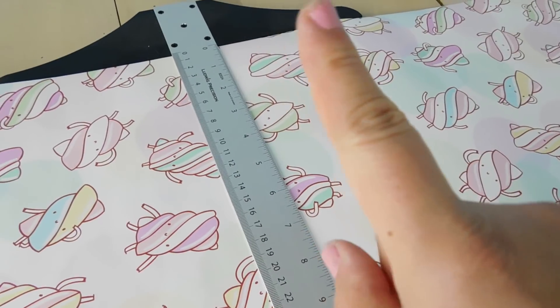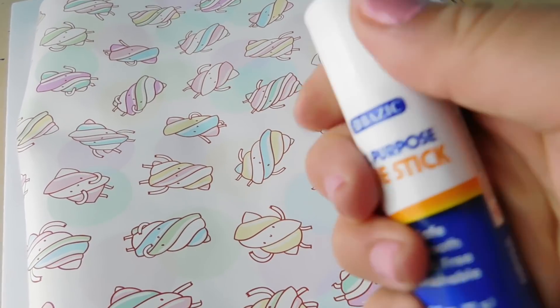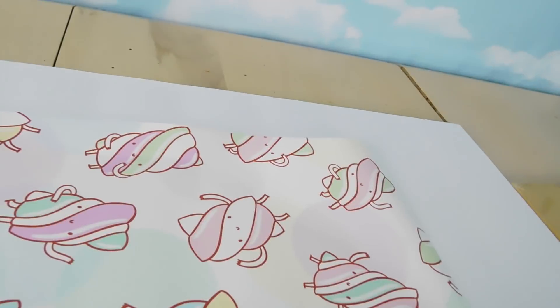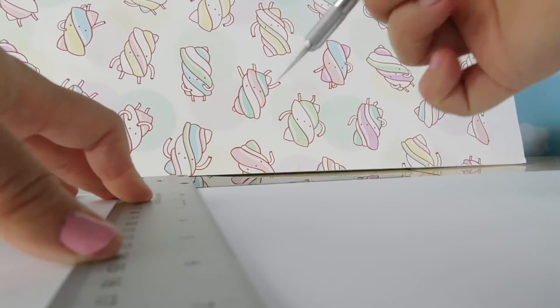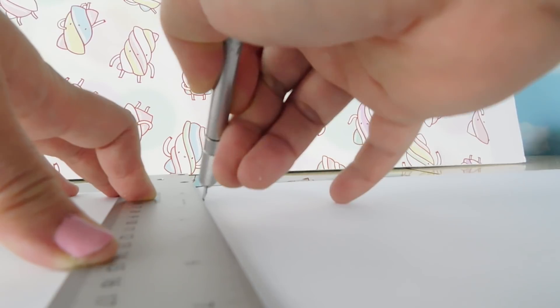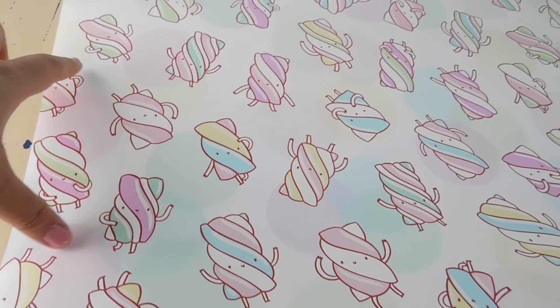I'll use an exacto knife — you can also use scissors. Now let's glue this down; you're going to need a lot of glue stick. Get all those air bubbles out. For this side wall I'm actually going to turn the board this way. I just like making a big room so you can fit like 30 Shoppies in there. So that's one wall, and this one is shorter. Now I'm going to make another one of the same thing.